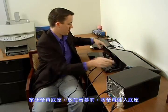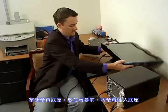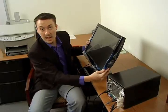Once you're done with that, go ahead and take your monitor stand, put it in front of the monitor, lift up the monitor, seat it correctly, and just snap it right in.